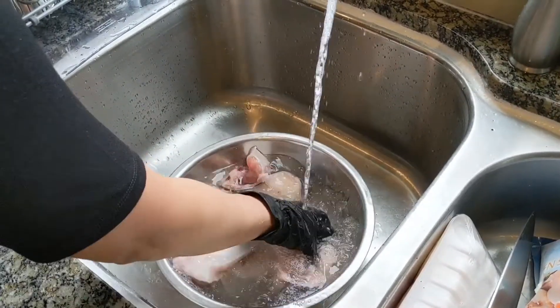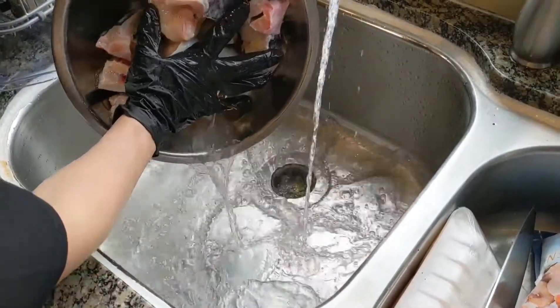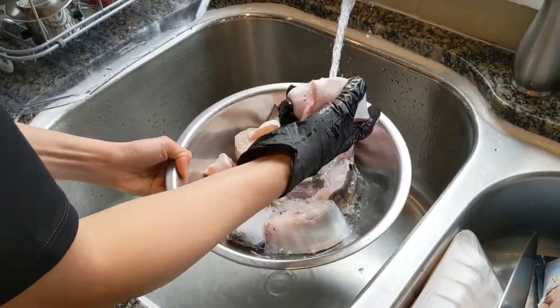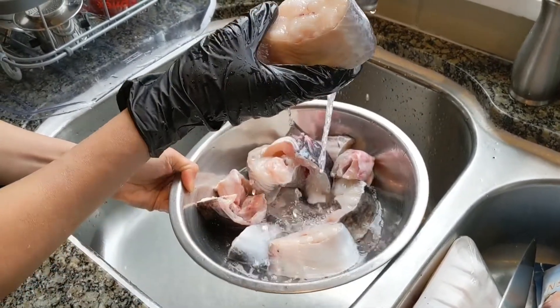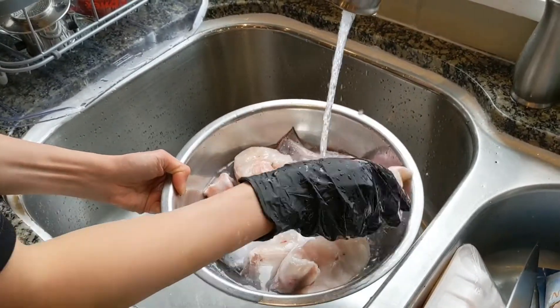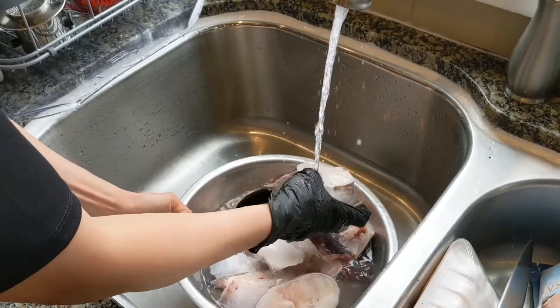I'm just going to wash it really well and rinse it out a couple of times. These here are the good steaks, so I'm going to use these for the clay pot dish. The head and the parts that are not as good I'm going to use to make the broth.